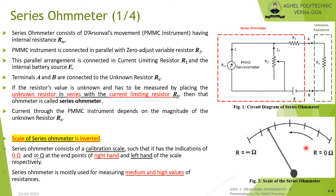The scale of a series ohmmeter is inverted — the indication of 0 ohm is on the right-hand side of the scale and infinity is on the left-hand side. Series ohmmeter is mostly used for measuring medium and high values of resistance.